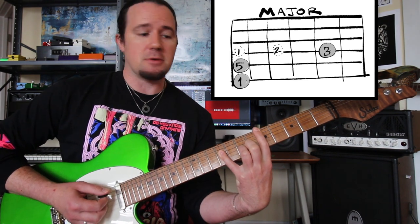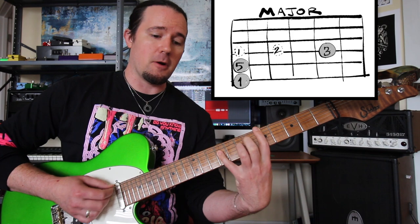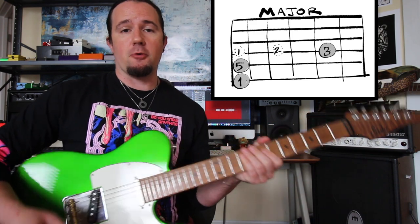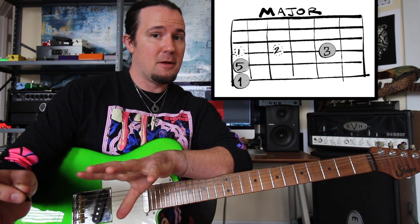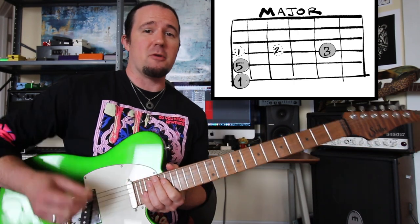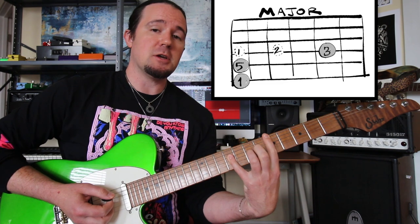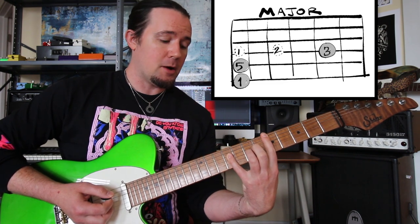So: root, fifth, root, second, third — that's why this is major. That gives us the combination root, fifth, third. And considering a major chord is any combination of root, third, and fifth — it could go 5-3-1, 1-3-5, whatever — it doesn't really matter what order the notes are in. The end result is the same. That's the shape you can use for a major chord anywhere on the neck.